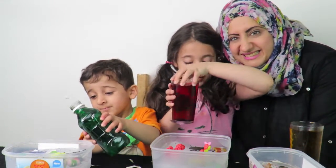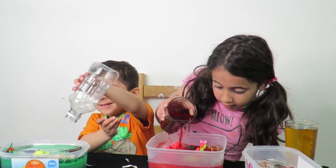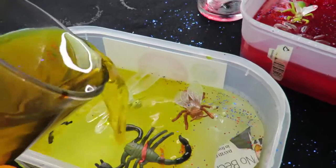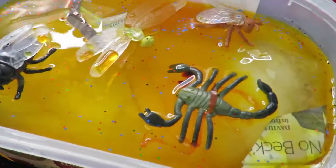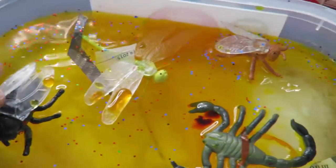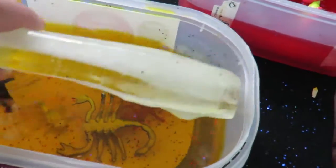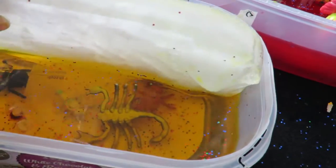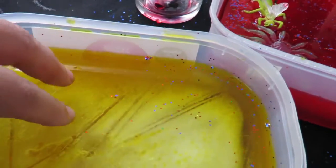Yes, pour all of it in! I've just tipped this one around — it had defrosted a little bit, enough to reposition things. If your toys start floating and you want to press them down to the bottom, you can do that.